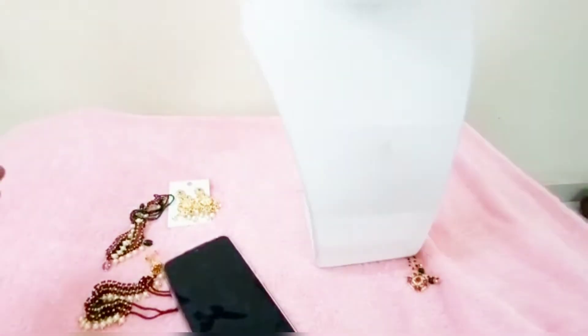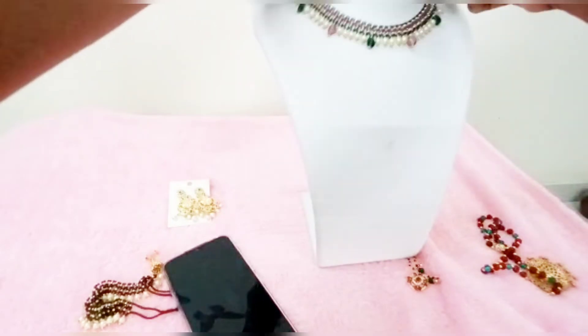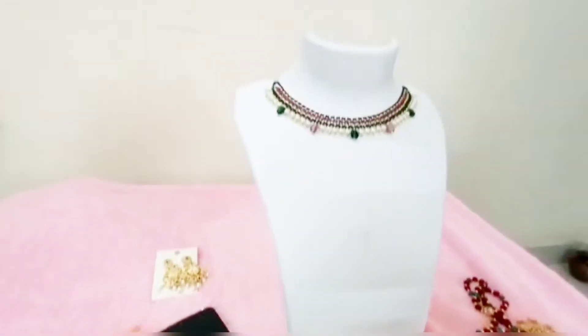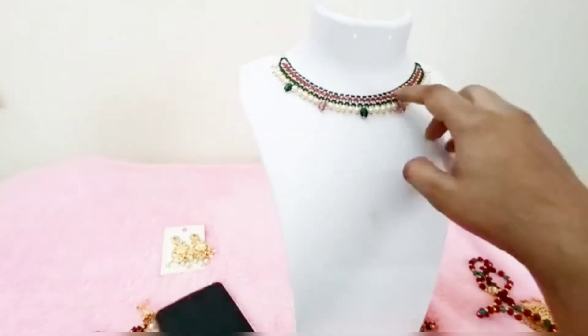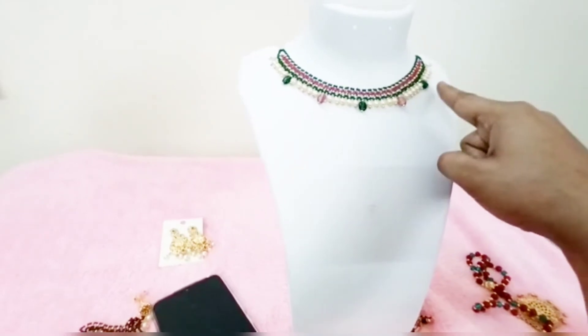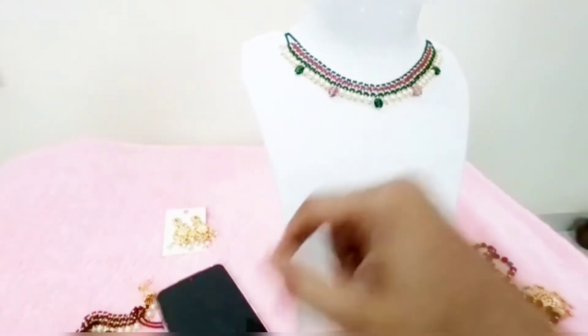The next one is the Jolly Set. It has a Jolly Set design. This is the Jolly Set — the Jolly Set is also available here.